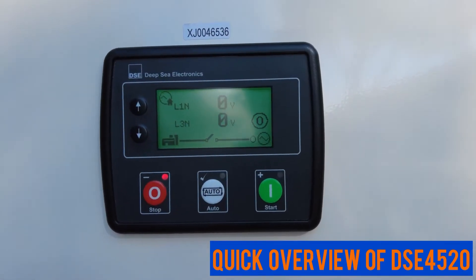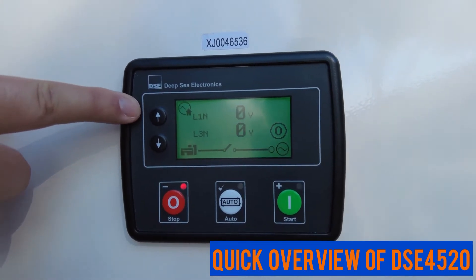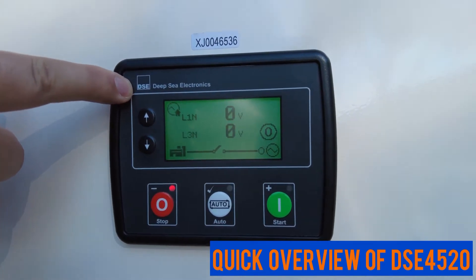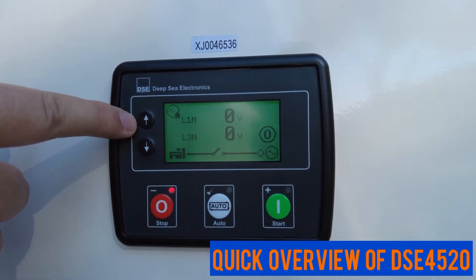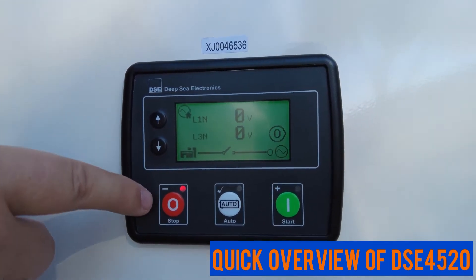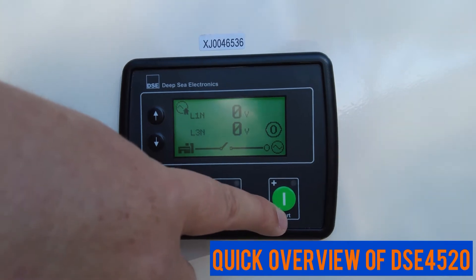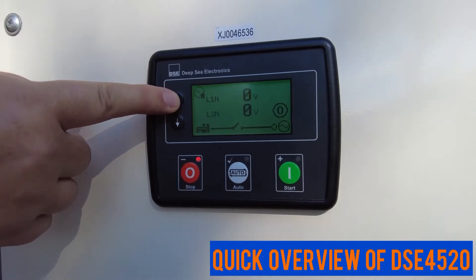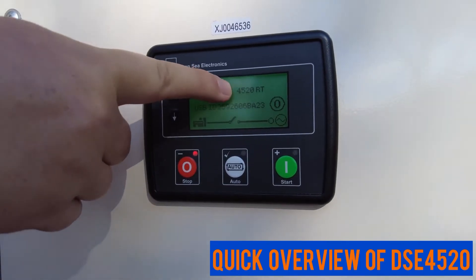On FG Wilson generators up to 220 kVA, at SRP Americas we use the Deep-Sea 4520 control panel. You know it's a Deep-Sea control panel because it will have the Deep-Sea logo and name on the top of the LED display. The Deep-Sea 4520 also has five buttons: an up and a down arrow, a red stop button, a white auto button, and a green start button. If you want to confirm the exact model, you can scroll up on the arrow and look for the product — it'll tell you the model 4520.